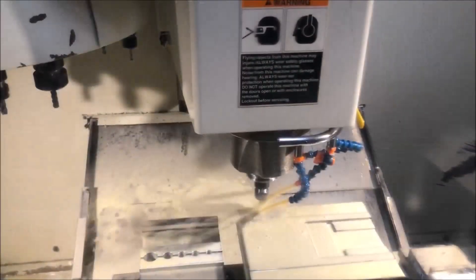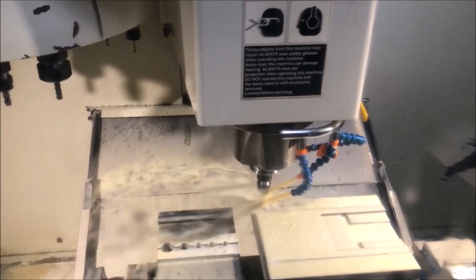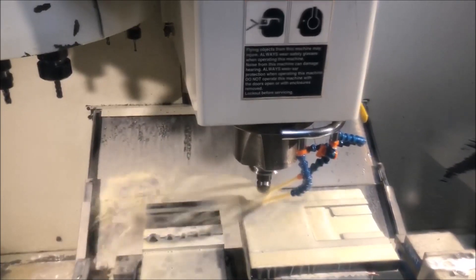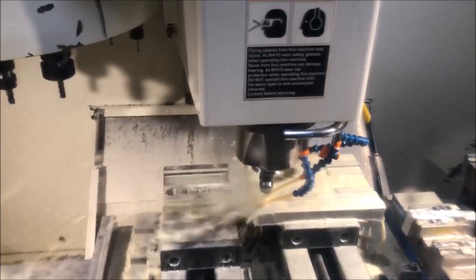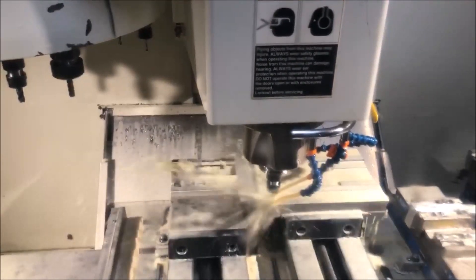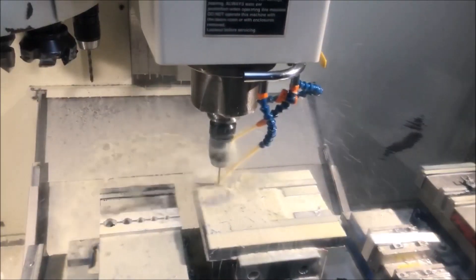Here you can see we're just drilling our holes now for mounting the linear blocks — spot drilling here — and then we're going to come back and do a drill operation. There were a total of 16 holes with 16 counter bores for the heads of the bolts. It went pretty quick with the Fidel — does a really good job.